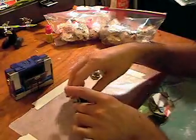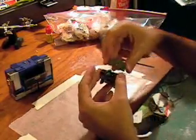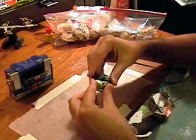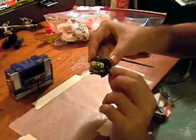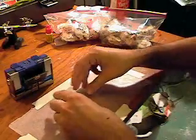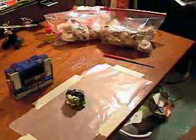Then we attach the two shell parts that go through the holes of the cassette. And there we go — sea turtle.